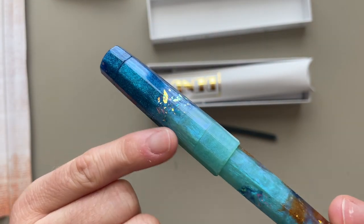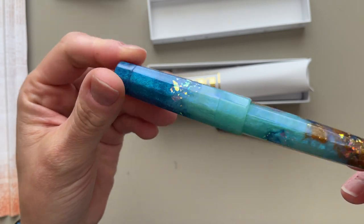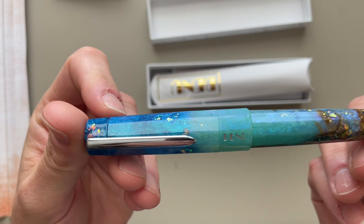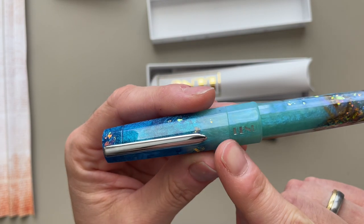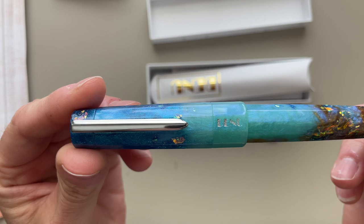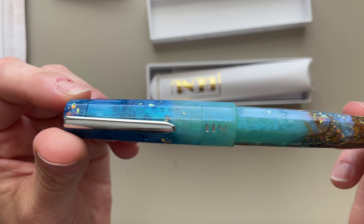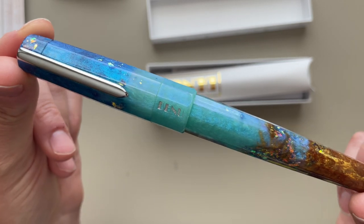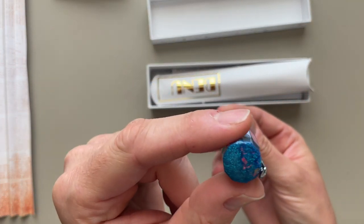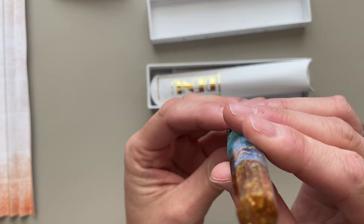It's interspersed with these flecks of shimmery stuff. I don't know what that is. What I like about this specifically is that the cap band, which is the same material as the rest of the pen, is the same color. So it doesn't stand out. There are flat tops — this is what it looks like right here, and this is what it looks like at the bottom. It is super even.